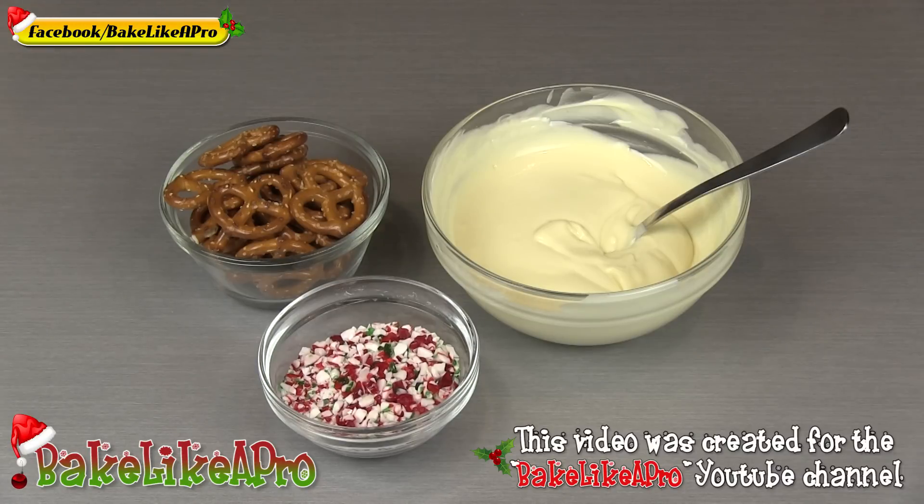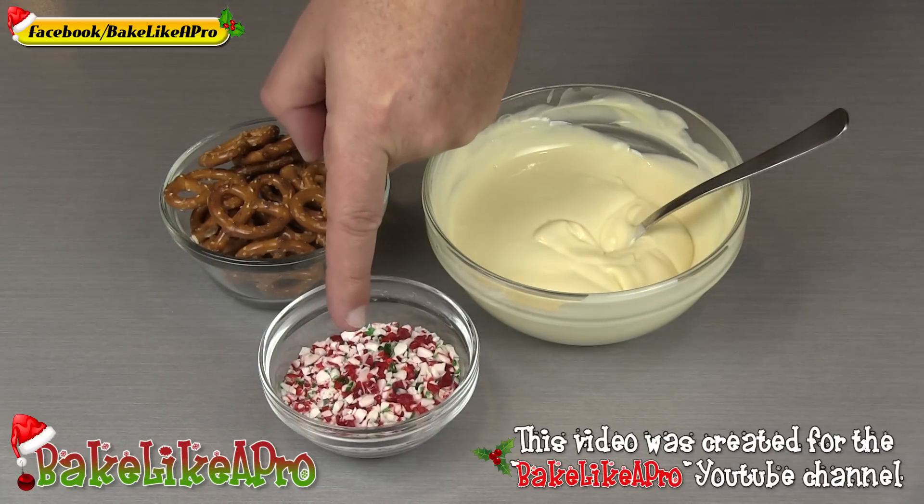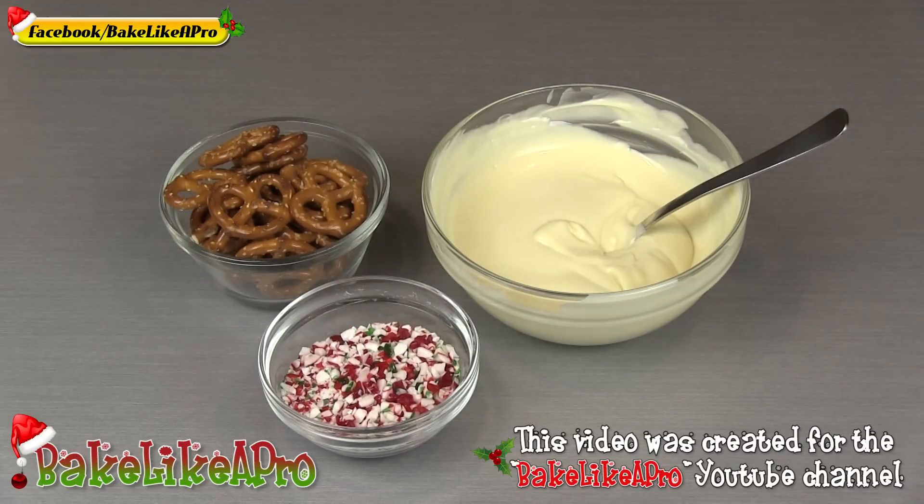Hey everybody, welcome back to my Bake Like a Pro YouTube channel. In today's really fun video I'm going to show you how to make some really fun pretzels for the holidays. I have some tempered white chocolate, some pretzels, and some candy cane little pieces. So let's get started.